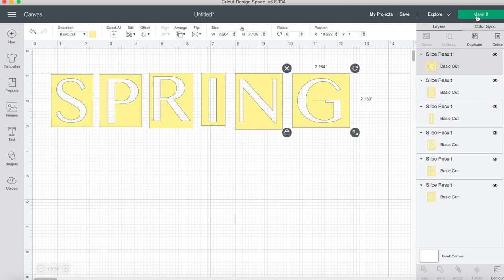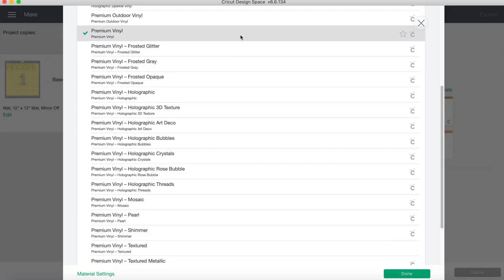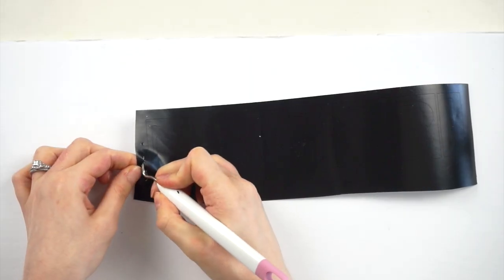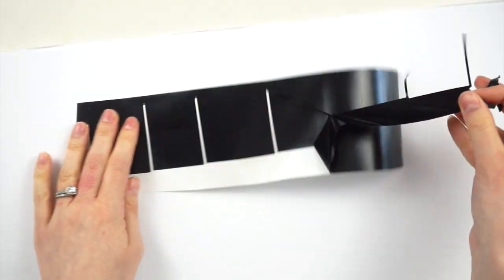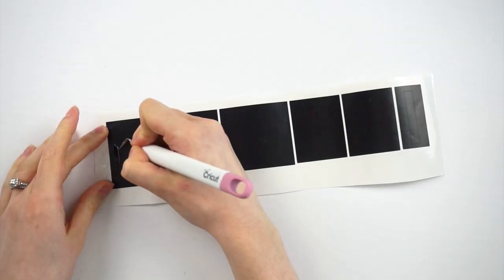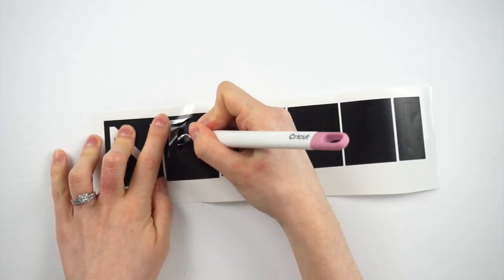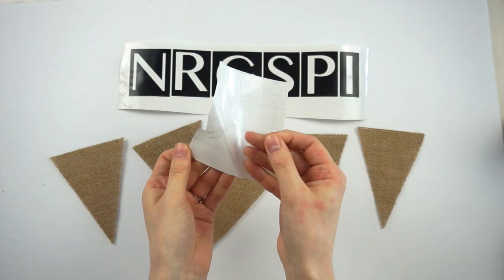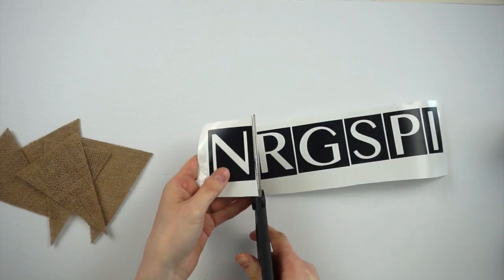I continued slicing all the letters, and these are the stencils we're left with. I click 'Make It' then select premium vinyl as the material. Once all the stencils are cut out I peel them off the mat and weed them out. Normally when weeding you remove all the negative space and keep the letter, but for a stencil we want to remove the letter so we're left with just the box around it. I then cut out a small piece of Duck Brand contact paper to use for transfer.